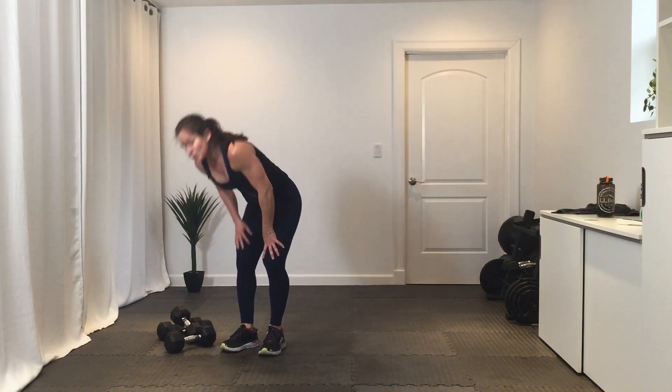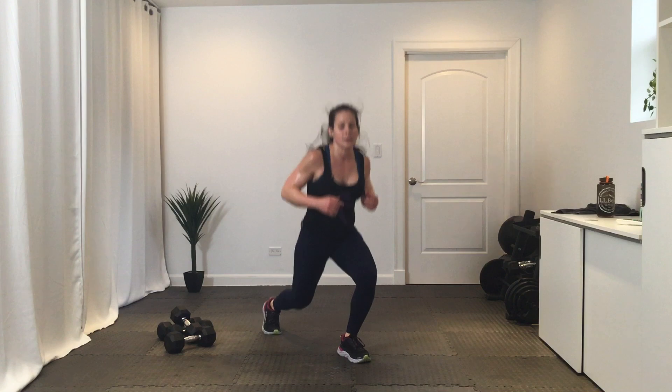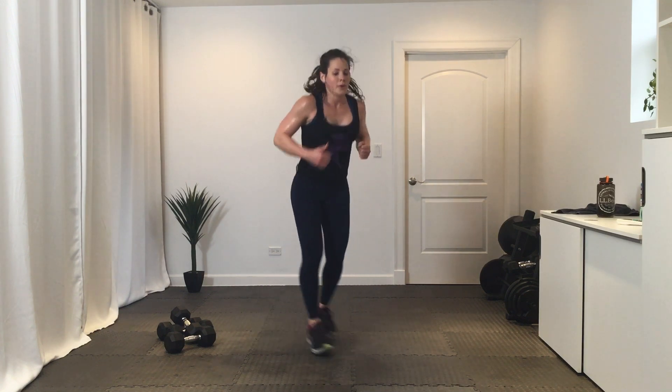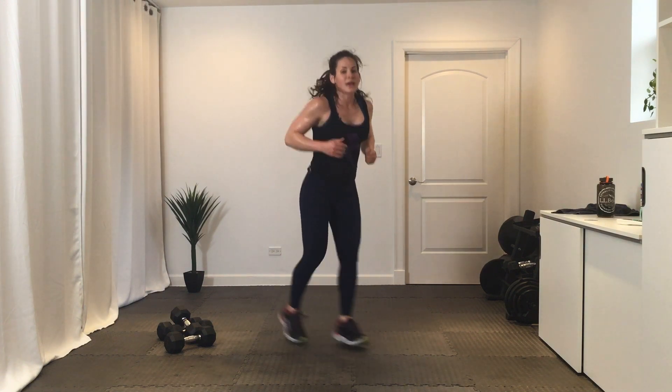Lunge jumps or split jumps — exercise four, go. You can do these or you can make it a split jump. Ten. Break. Round two, then we go back to that reverse burpee. Get ready — three, two, one, let's go. Ten minutes left of class. Break.